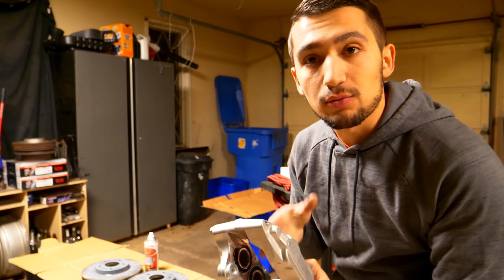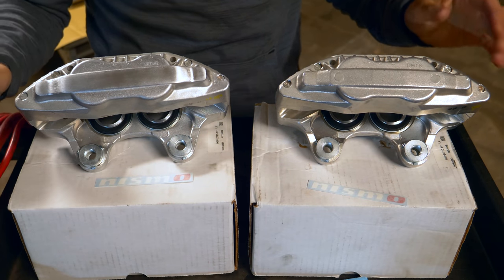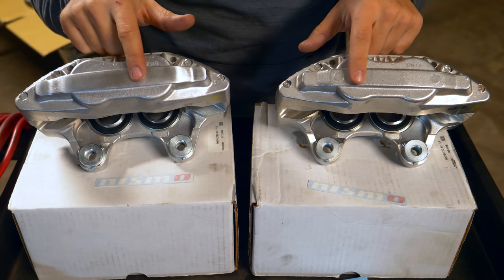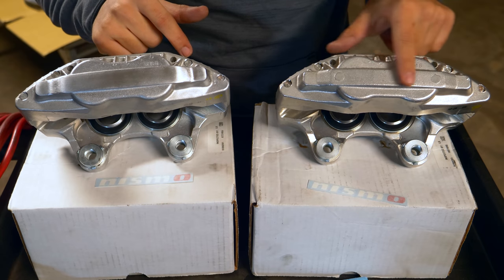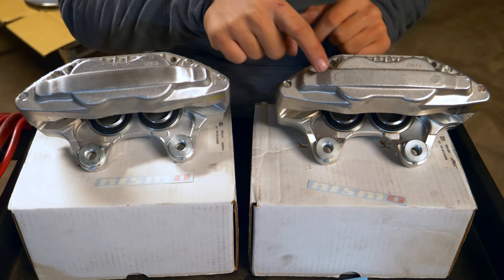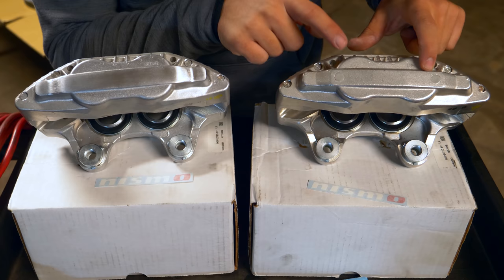This next part that I'm going to be doing is completely optional. Since I'm going to be painting up these calipers, I'm going to be putting decals on the front part right here. What I'm going to do first, as you can see I've done here, is shave down a little bit of material on the front part of the caliper so that the casting is not only smooth, but these two little circles here — which are imperfections in the caliper — are going to be removed.